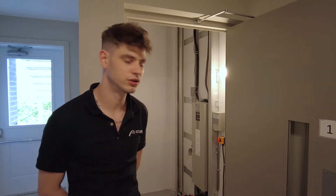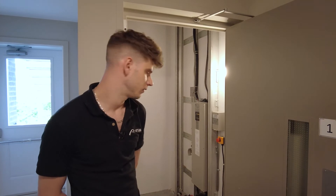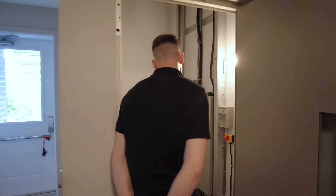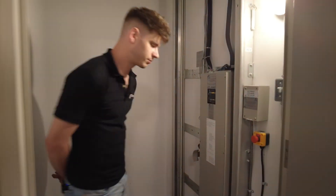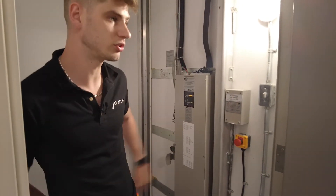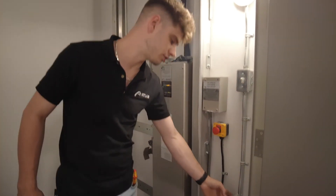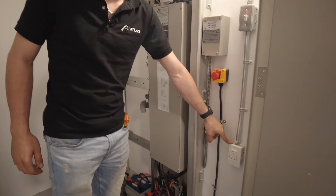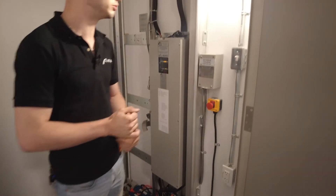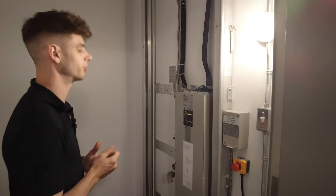Today we're going to look through our installation of a hybrid VPL, going over the run of the hoistway. First, per code requirements — which are not sent out by us, but by Atlas — in your hoistway you need a 110 light with an on/off switch, and also a worker's outlet, a resettable GFCI outlet, to meet code for your installation.